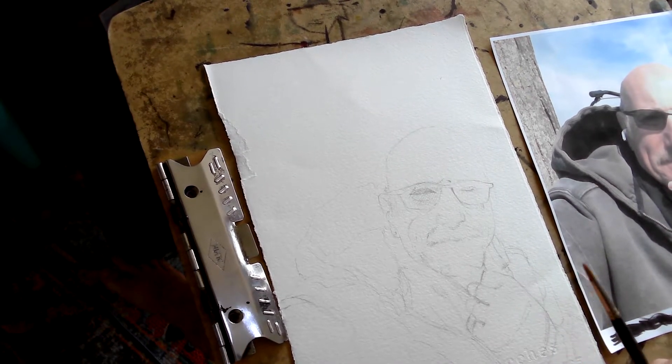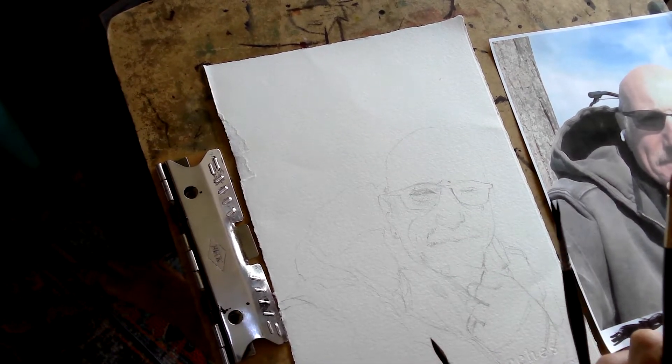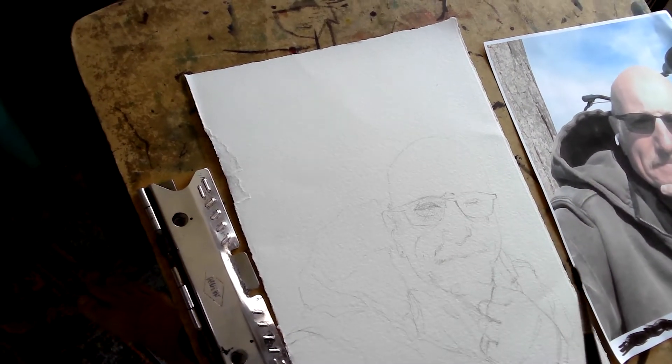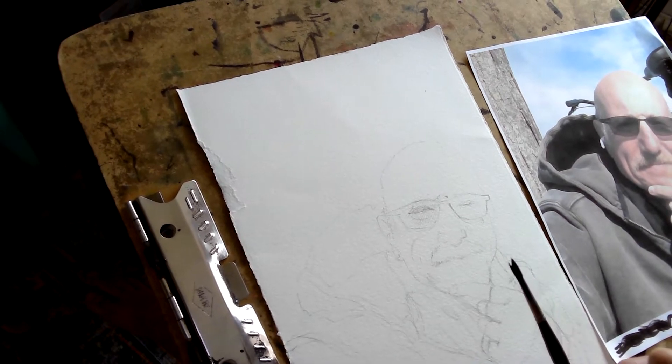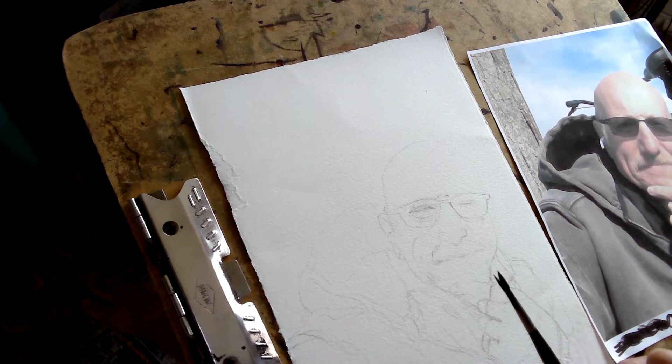I do a lot of these. I do portraits for a weekly business podcast, for instance, things like that. And those are really, really bold brush lines, and part of that is motivated by time, and part of it is just motivated by screen. People are going to see them in a variety of sizes, and I want something that can be read at different sizes.